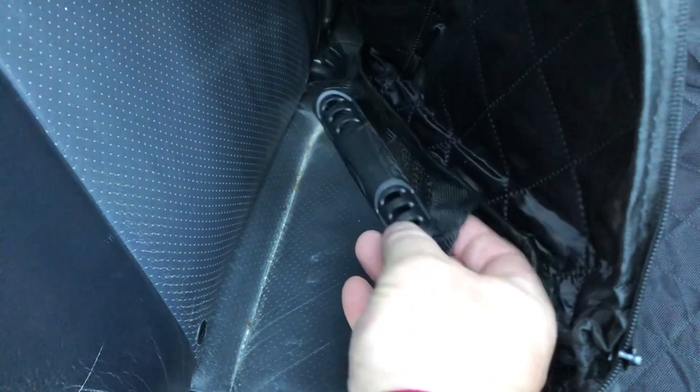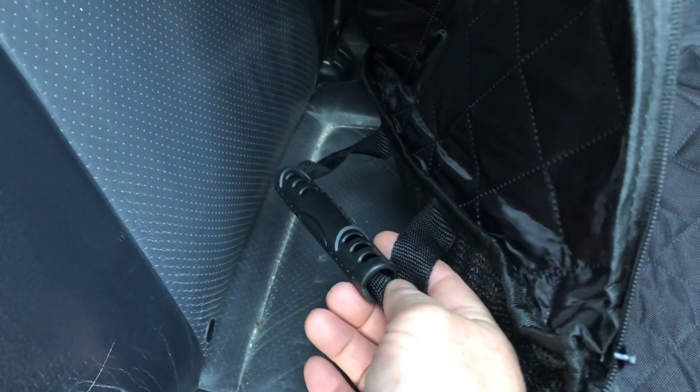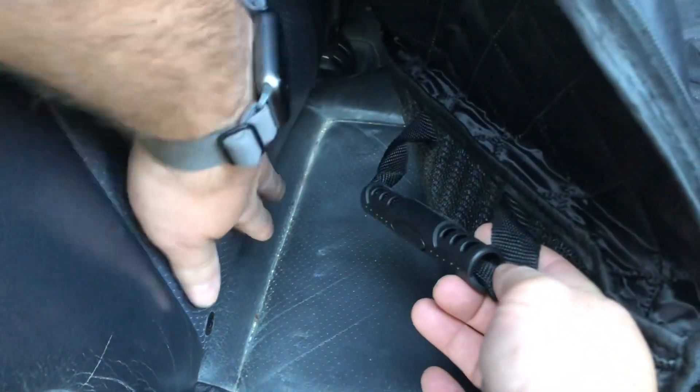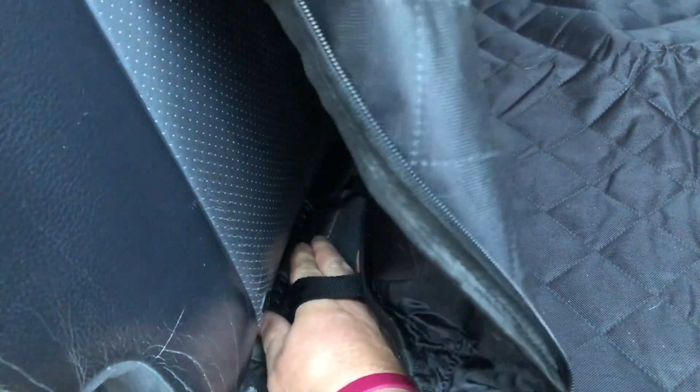Back here on the back there's this little handle-looking piece — this is actually an anchor for the crack of your seat. You're going to want to shove this down in between the two seats like that, and that's going to help hold it in place and keep it from sliding around.